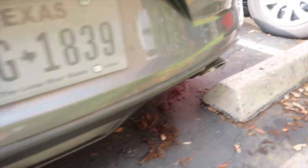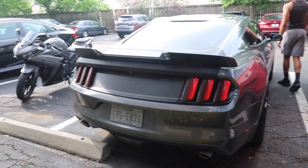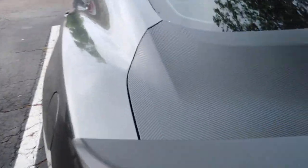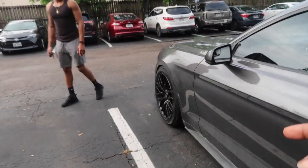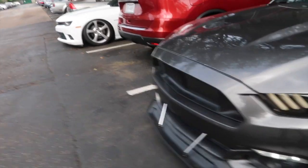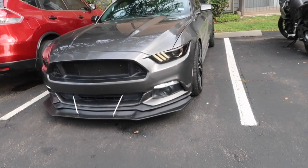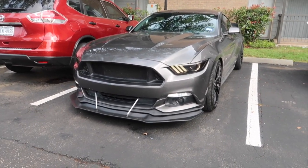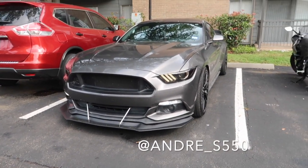You got the Roush axle-back, right? You got the Roush axle-back, the worker bill, carbon fiber wrap. Drinks clean, man. Lowered on Eibach Springs? Yes, sir. For those who don't know, I actually did a video on this car already on the channel — I'll go ahead and put a card up, check it out. And go follow my boy on Instagram, S550 Andre. Go show my boy some love.